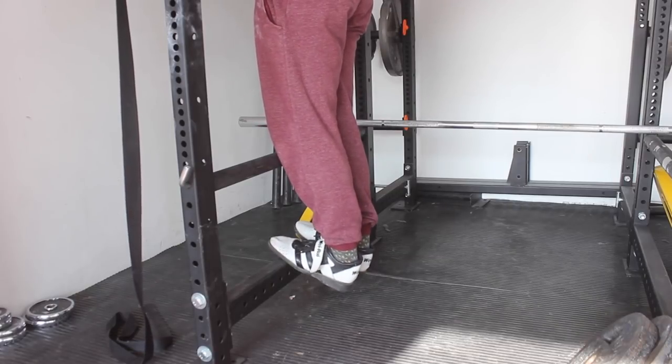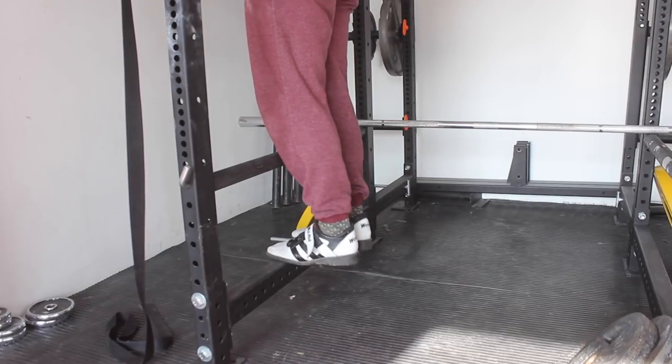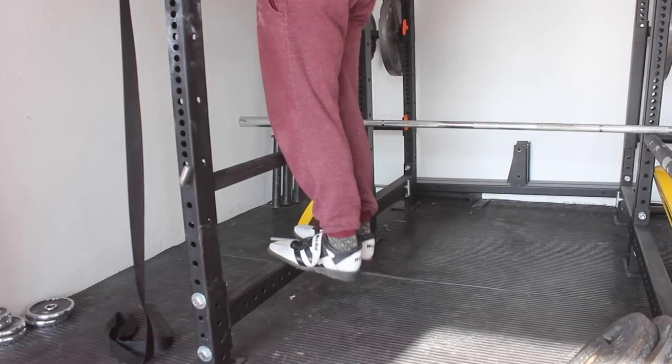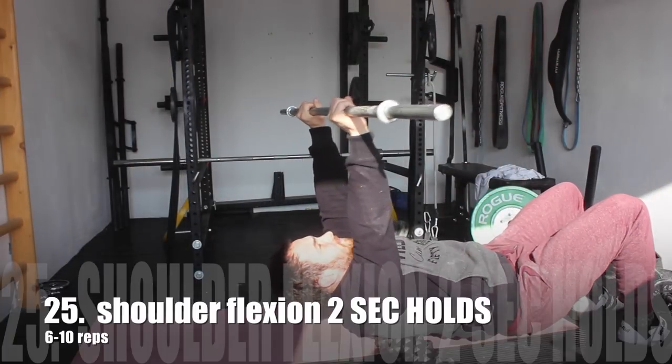Then we are moving to the calf stretch by doing basic calf raises, but at the bottom of each rep you want to hold for four seconds to really stretch out those ankles and calves. When the calves are tight it is really hard to get into a good squatting position, so by doing this it will instantly improve your squat position.